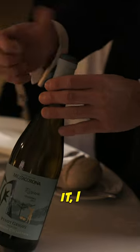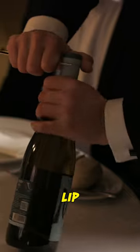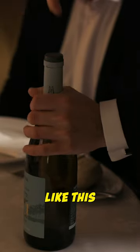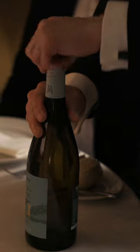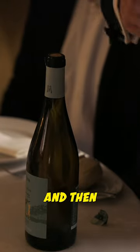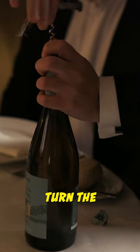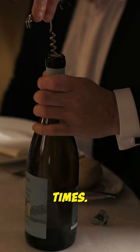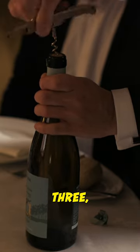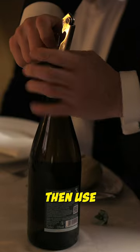To open it, I will cut the bottom lip like this, and then just turn the corkscrew down six times — one, two, three, four, five, six — and then use the leverage.